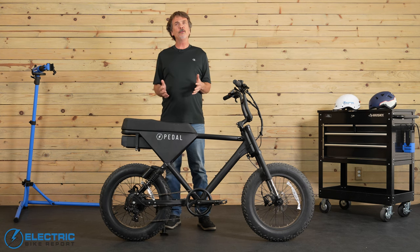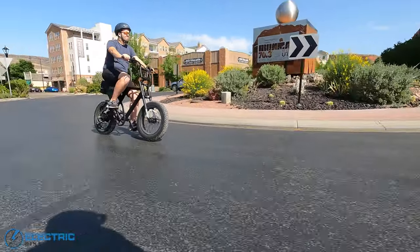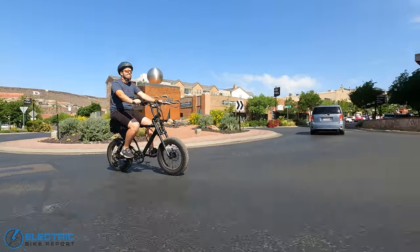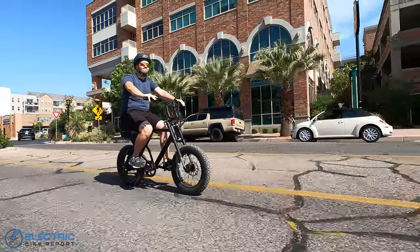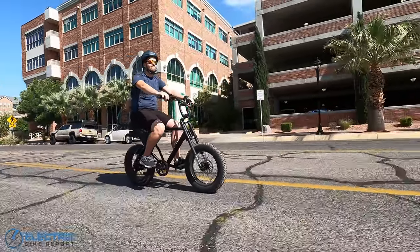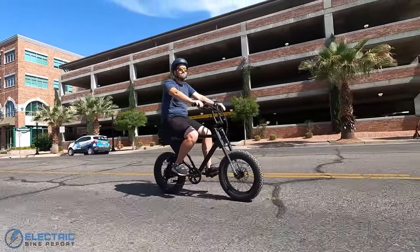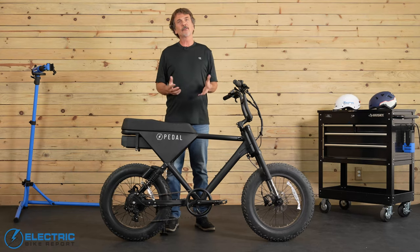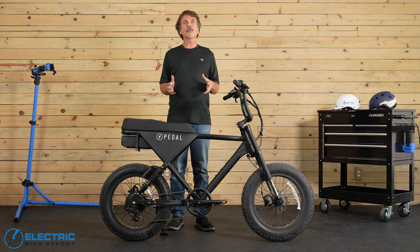We've had quite a few moto-inspired e-bikes come through for our review lately, some with hardtail designs and some supporting a monoshock in the rear. But the Pedal Core e-bike has the distinction of being the first full-suspension moped-style electric bike we've tested here at EBR that can be comfortably pedaled by a 6-foot-tall rider like me.